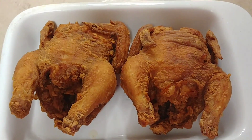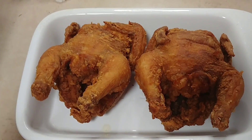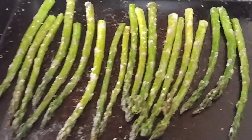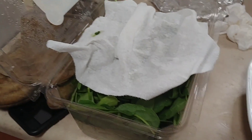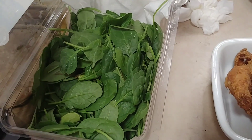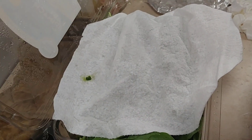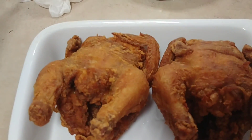Here they are — fried Cornish hens! Thank you so much for hanging in there with me through all the technical difficulties. Here are the birds. The asparagus came out really good, and right now I'm in the process of making some spinach to go with this. Just a little tip: when you have leafy vegetables like spinach left over, take a dry paper towel and cover them — it absorbs extra water and makes them last longer.